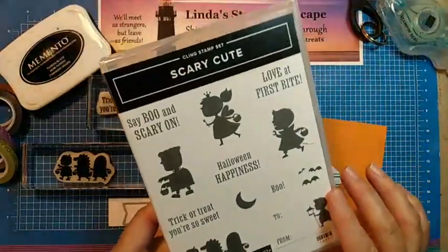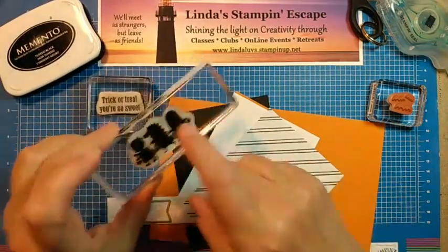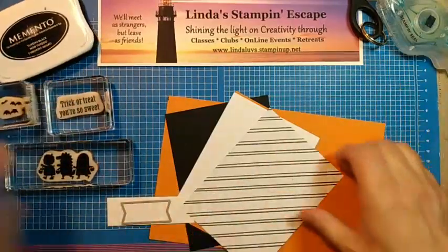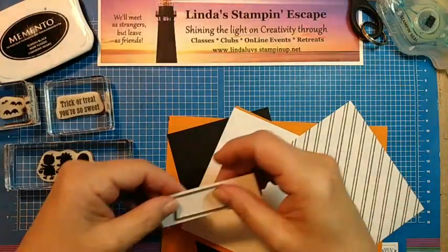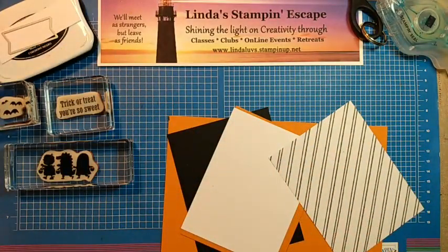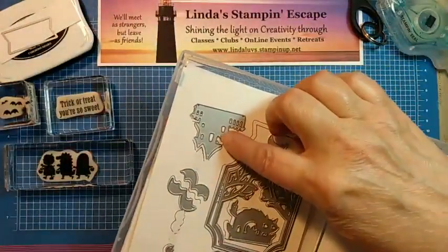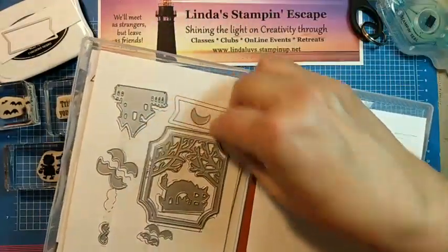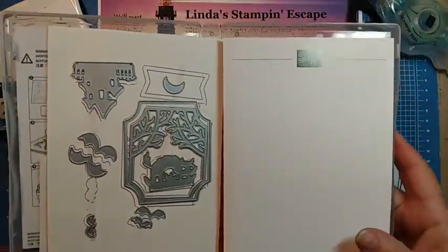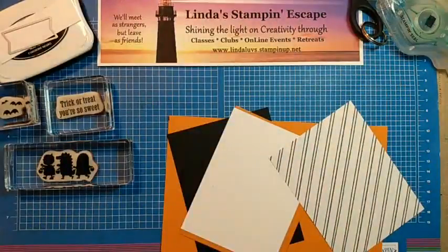Scary cute is what we are working with first. I have some of my stamps already picked out here, and here is our rustic harvest designer paper. We are going to use this, and I have the die here for my greeting. I pre-cut the little house — let me show you. There are bats and this background, which is actually a two-piece so you can cut out a big tag or cut out just this piece. Keeping my dies with my stamp set on that one.